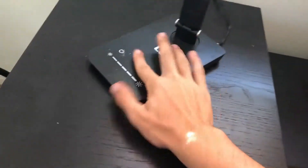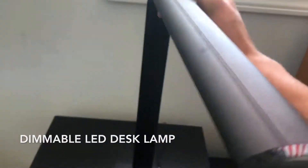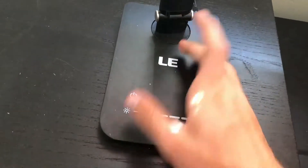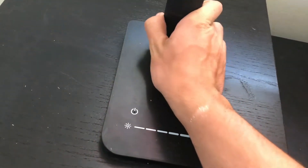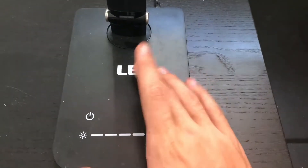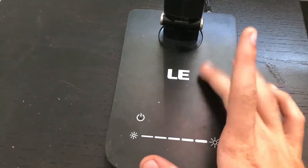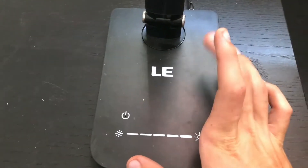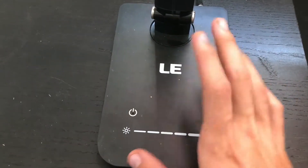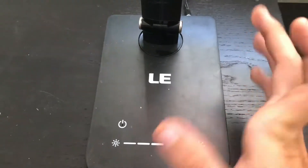Hello everyone, my name is Chris and today I'm going to be talking about the MoCo Dimmable LED light. Basically, it's a desk lamp — pretty much the most robust, diverse desk lamp which is very sleek and modern, a perfect fit for anyone who has an office. You could use this next to your nightstand but I wouldn't recommend that personally, it just wouldn't match unless you have a very sleek modern bedroom.